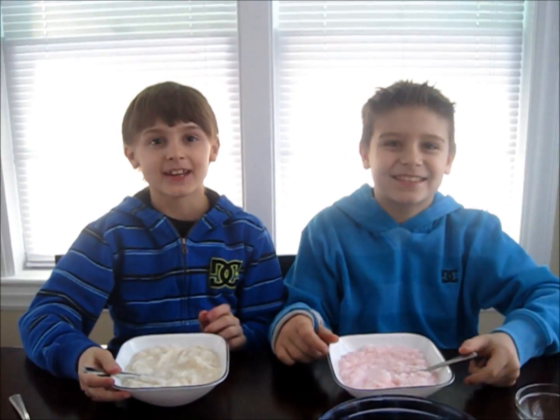If you'd like to send me a letter or a piece of artwork, please mail it to the address below. Thanks for watching!